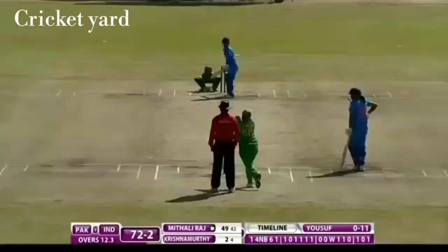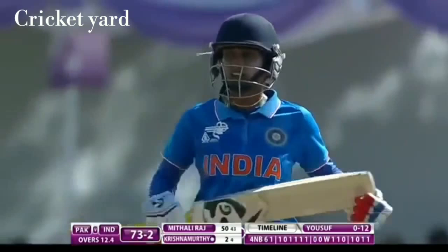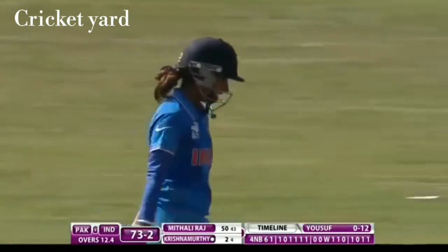Spinners are doing their job. Down the ground, another single for Mithali and yet again she gets a half century. Congratulations to Mithali — she has played really well, she deserves it. This is the 10th half century for her in T20 format, and it's the first time she's got a 50 against Pakistan in an Asia Cup.